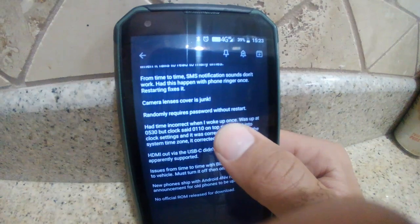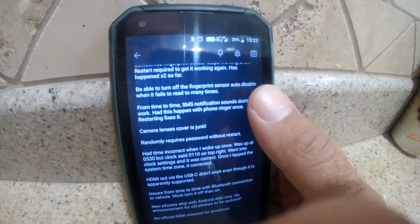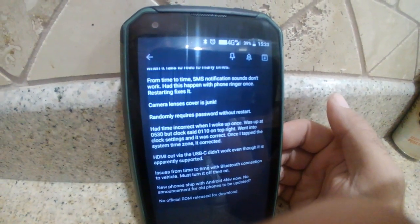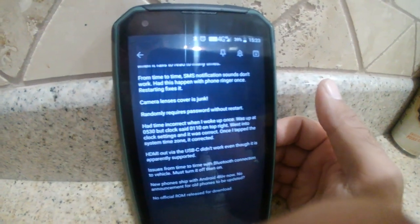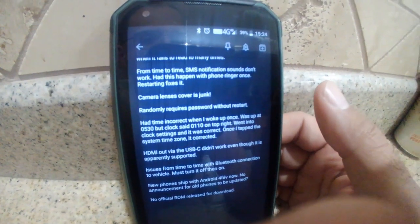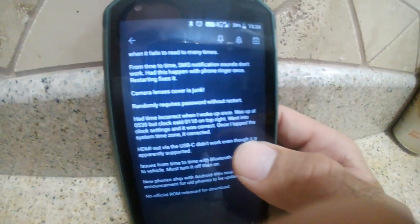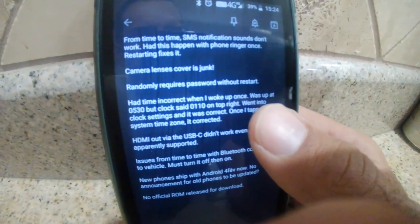I'm not sure if this next complaint has to do with the auto-disable on the fingerprint sensor, but from time to time it won't say I need to wait — it just wants my password. I don't know if that's the phone restarting in my pocket or whatever. Not the end of the world, just put in the password and everything works.